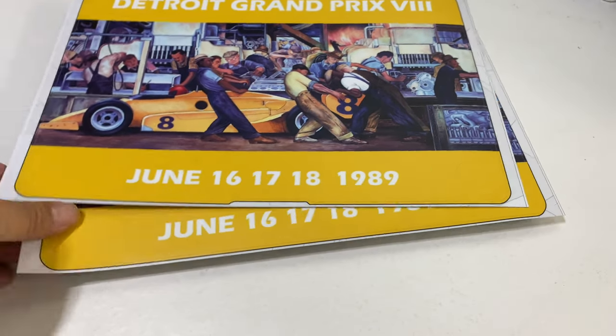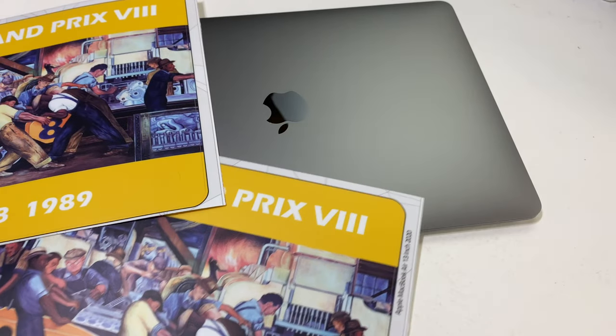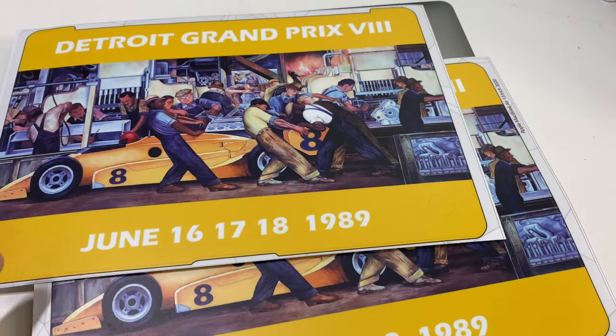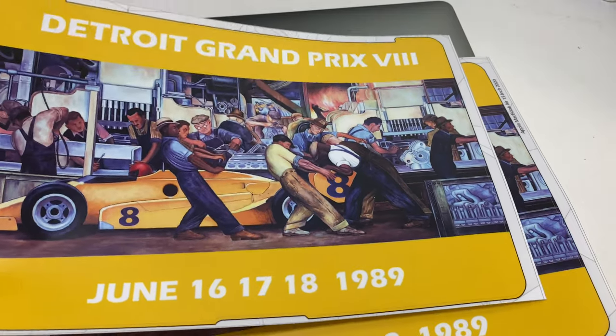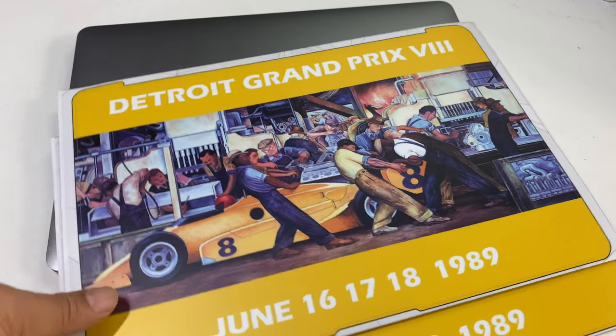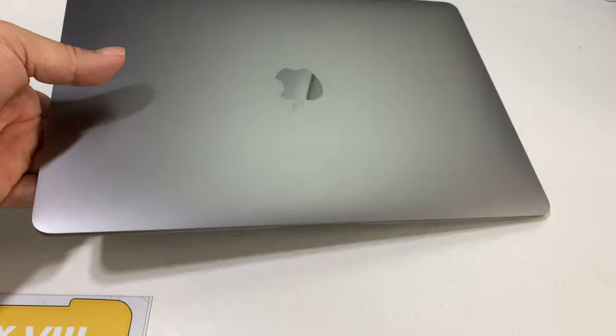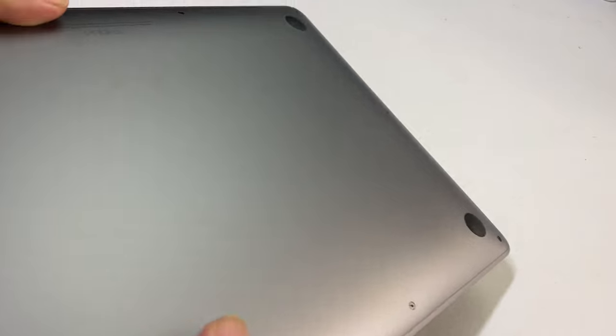It actually comes in a full set, so you get a top cover, a bottom cover, and then some covers for the inside, but I'm not going to put the inside covers. It's not really something I think is going to get abused that I'm worried about protecting. But the outside of this 2021 MacBook Air M1 is just aluminum and it can get scratched up, and since I just unboxed it, I want to get some protection on there.